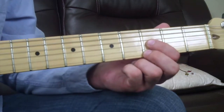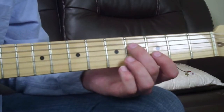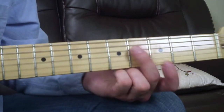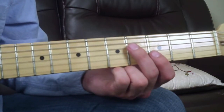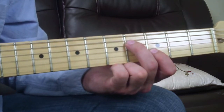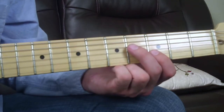Moving up a string set — the D string and the B string — it's the exact same shape. To play a major sixth it's still your middle finger on the fourth fret and your index finger on the third fret, just moved up a string set from the high E and G to the B and D.